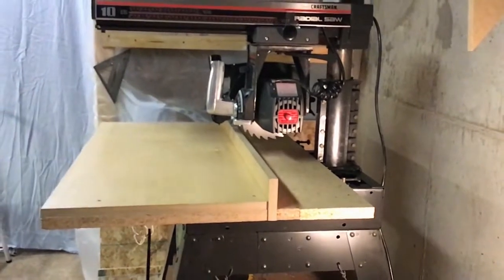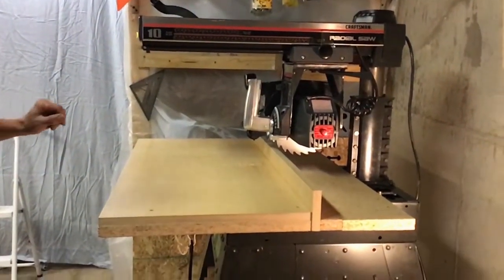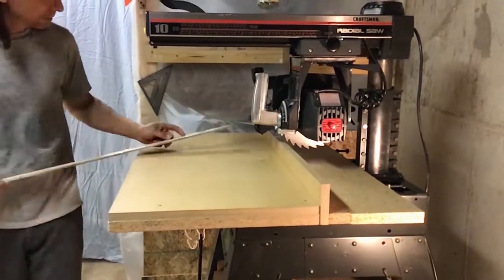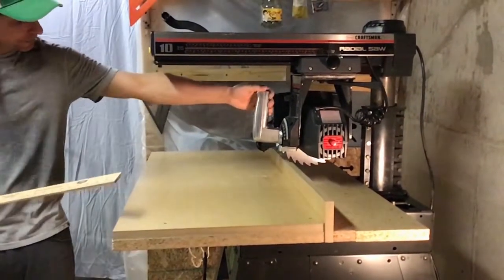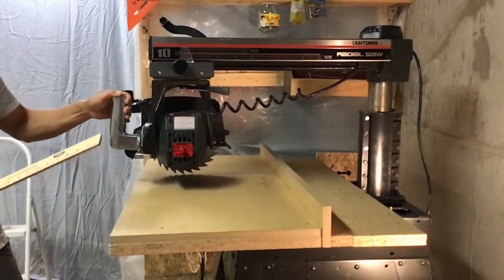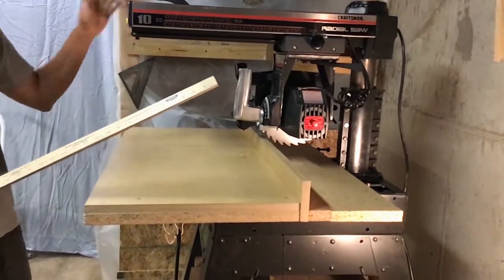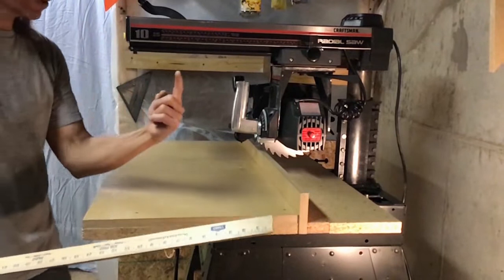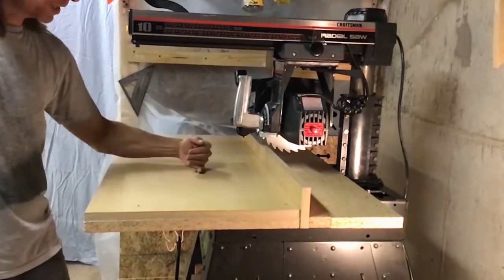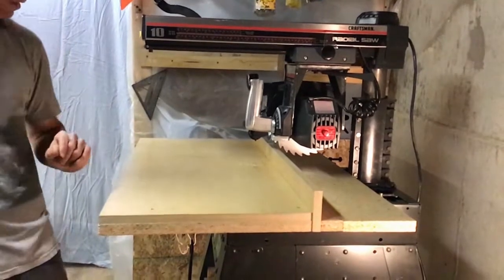In this configuration, which I call the standard configuration, you can do a 13-inch straight cross cut. Those lengths are going to change when you put this in the miter position because you're rotating around the radius of a circle — you'll be able to cut narrower boards, although your cut itself might be a little bit longer.